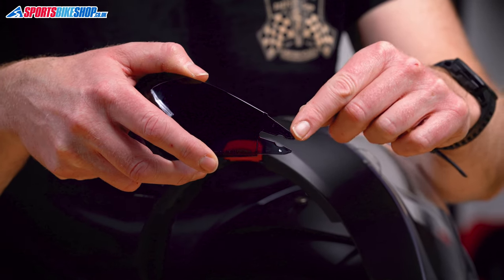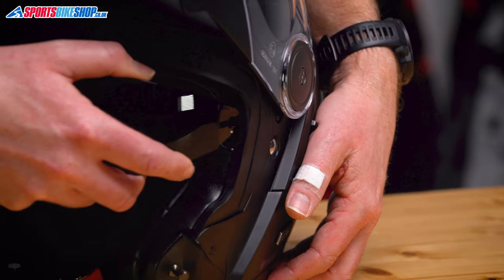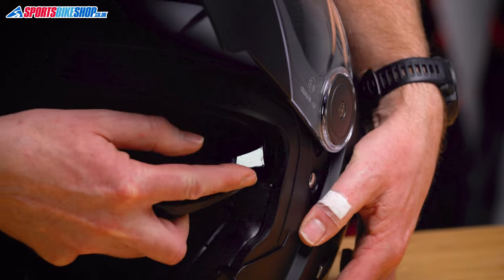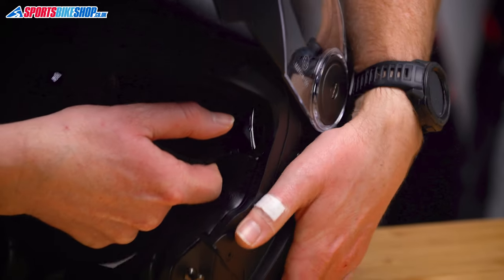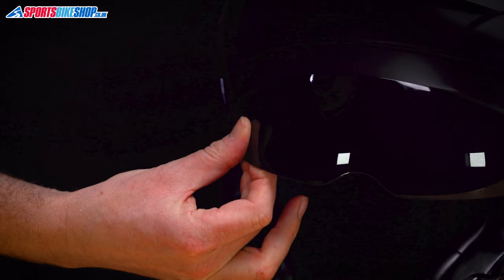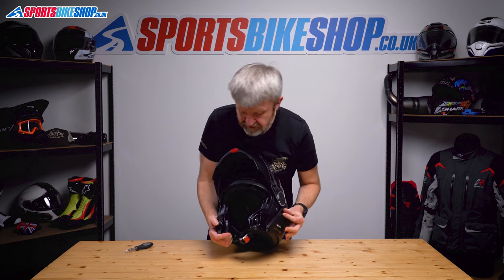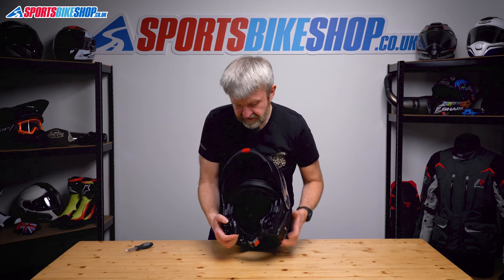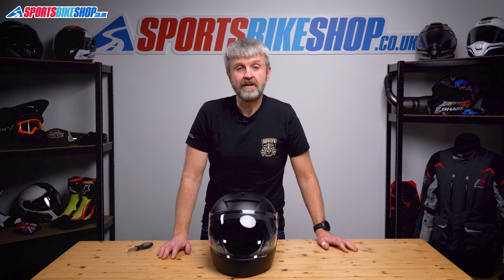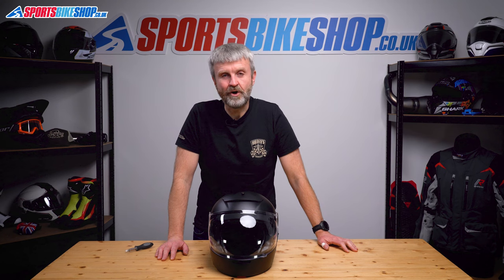To put it back in, put these two tangs on the end of the visor into the runner and then push until you get the reassuring click that it's in place. There's the click. Same on this side, offer it in. Give it a quick check to make sure everything's working as it should — that's fine. Put the chin bar back down and that is how you remove and refit the visor and the sun visor on HJC's V90 helmet.